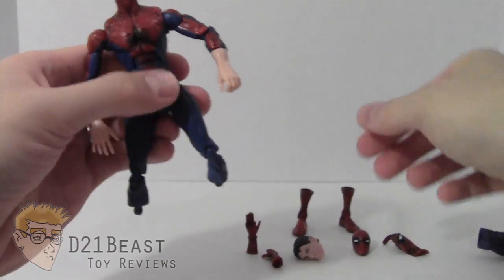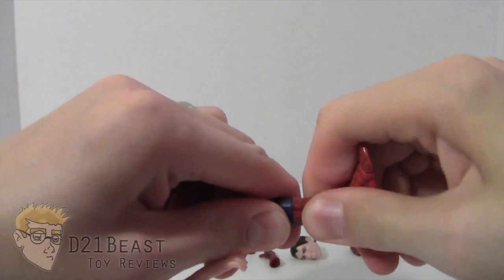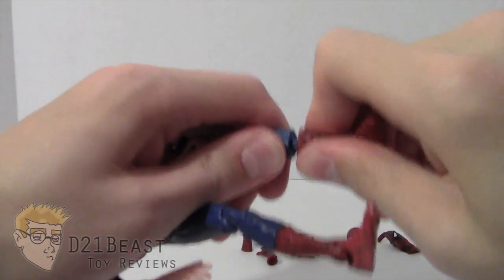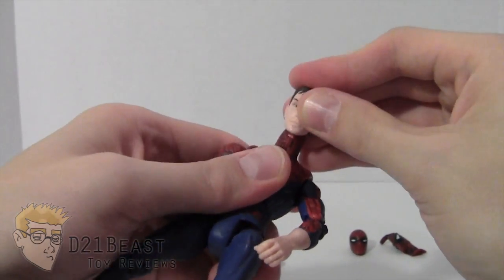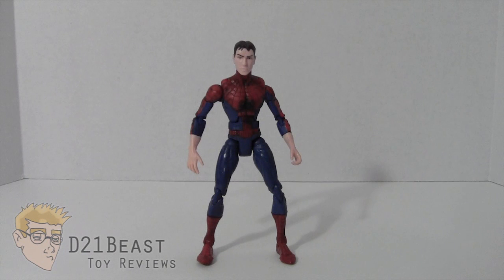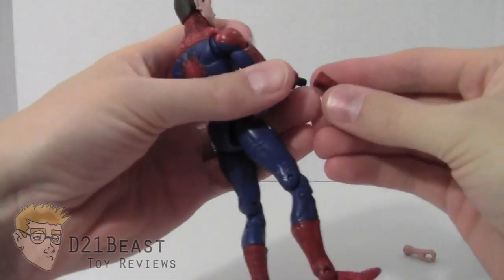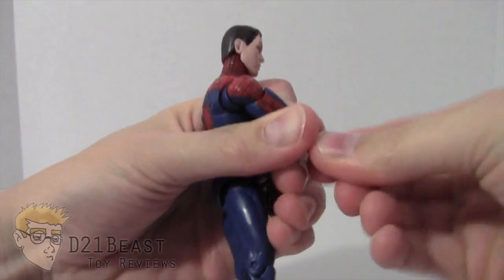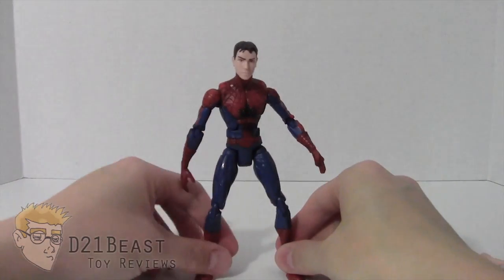Now we have our base body, so let's turn this guy into the Peter Parker Spider-Man. Plugging in the boots — it takes a little bit of pressure to get these on — and then grab that Peter Parker head and it just plugs right in there. The headpiece gave me a little more trouble than anticipated, but we've got it sorted. Now we have Peter Parker as Spider-Man in the middle of his costume-changing process. Pulling these regular hands off and sticking on the webbed hands — they take a little force — and now we've got unmasked Peter Parker as Spider-Man.